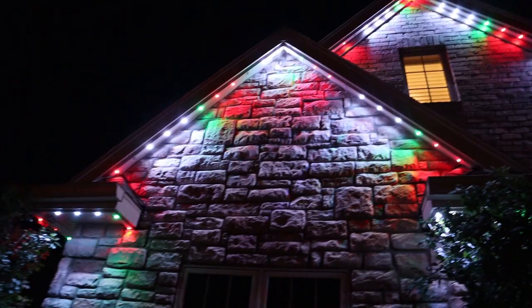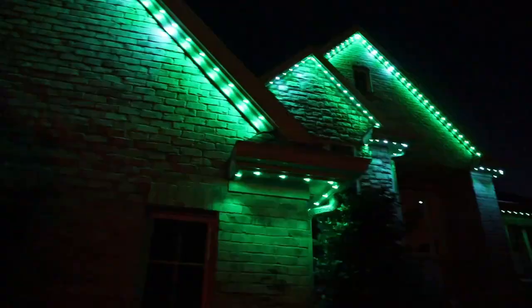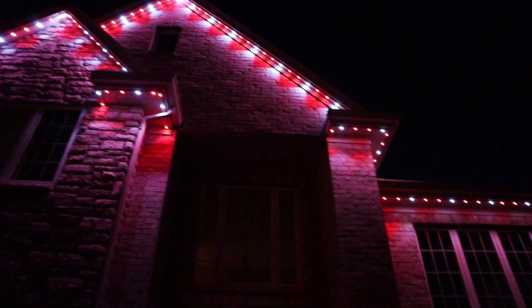Thank you so much for watching this video. If you liked it, please give it a thumbs up and subscribe to this channel. Every week I try to post a new video about landscape lighting and also some gemstone on the side. Gemstone isn't something you can install yourself, so you'll have to reach out to somebody who does installations for gemstone lights — like myself or somebody near you. If you're interested in gemstone lights and you live in the Dallas area, I'm here and I can install it for you. This is gemstone lights — hopefully you enjoyed this video and I'll see you in the next one.